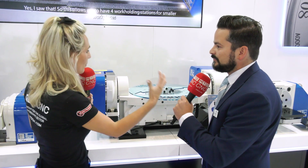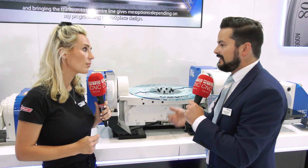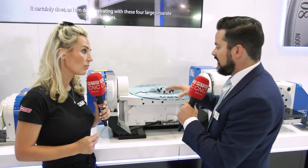Tell me about the build and the setup here. The RKT500 has a roller cam gear drive on both axes, which essentially means there's less maintenance, you get high speed rotation and incredible positioning accuracy.